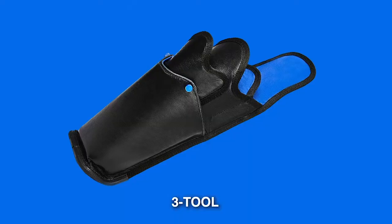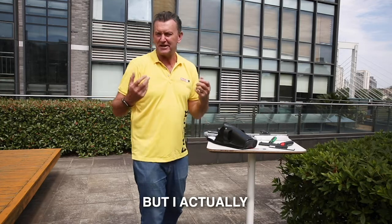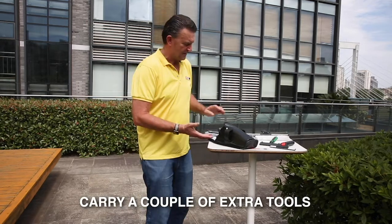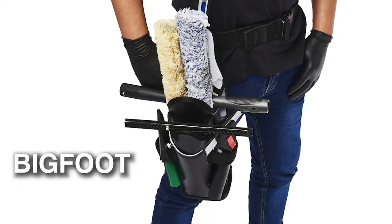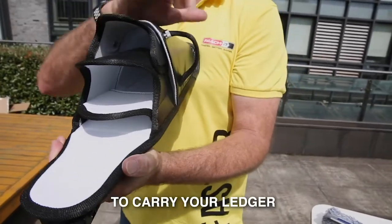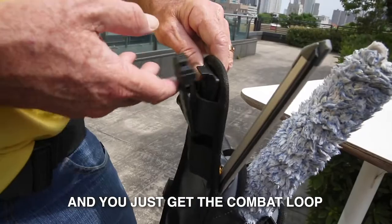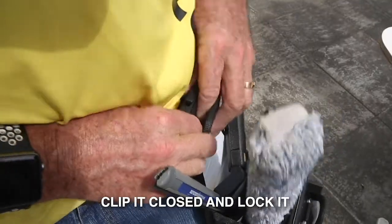If you've seen the three tool and think that's exactly what you want but you carry a couple of extra tools, then you're going to love Bigfoot. Bigfoot is a three tool with two extra loops to carry your ledger and your blade. Just get the combat loop, slide it into your belt, clip it closed and lock it — it's not going anywhere.